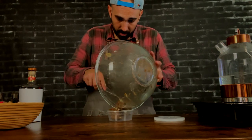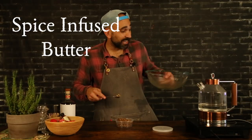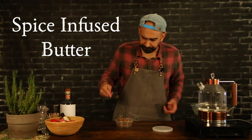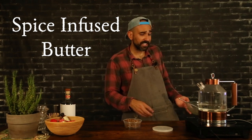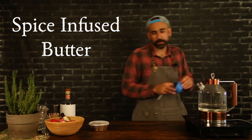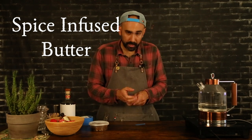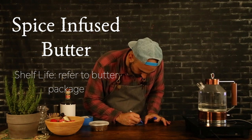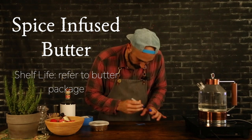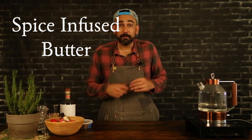So that way, whatever I don't use, I can refrigerate. I can use it for rolls, pancakes, waffles — this will be fantastic on everything. Let's make sure we label and date it. It is butter, so keep it refrigerated. Look at the shelf life on your butter at home — that is the shelf life for this. And that's it for the prep work today, guys. Let's jump into making our hot buttered rum cocktail.